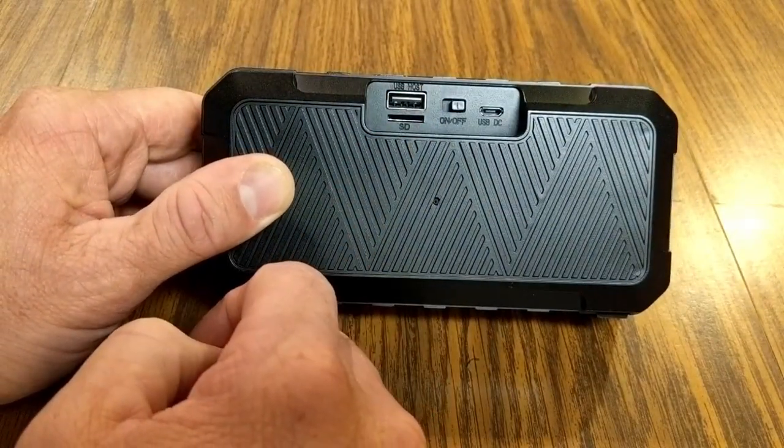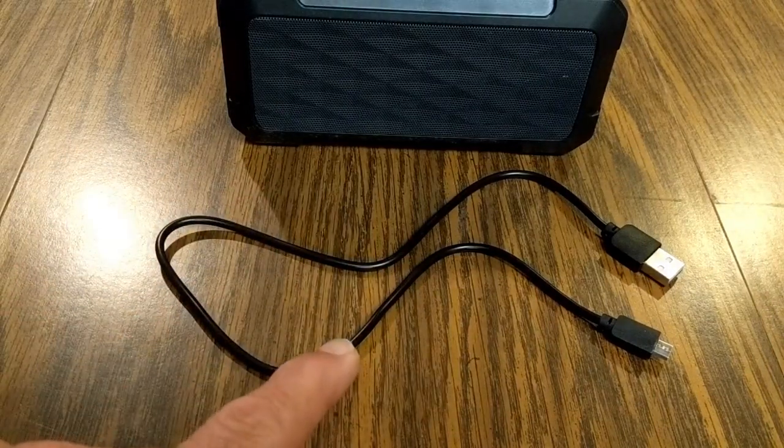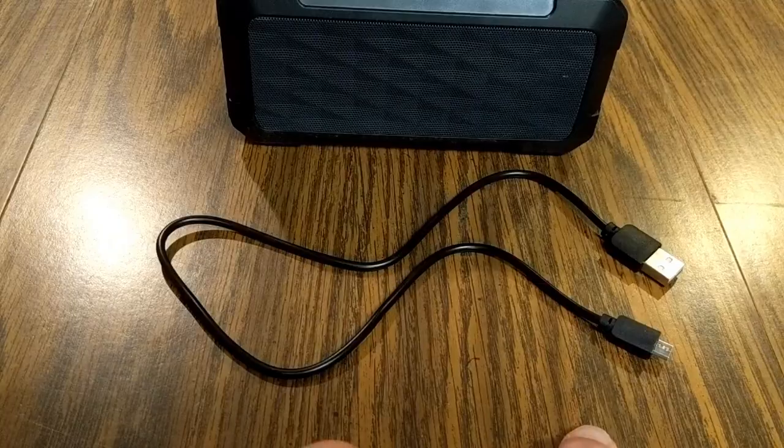With the speaker you also get an included approximately two-foot-long USB to micro USB cable. The speaker uses the latest Bluetooth 5.0 technology, which is supposed to deliver the clearest, most crisp sound — and I think the sound coming out of this speaker sounds great.